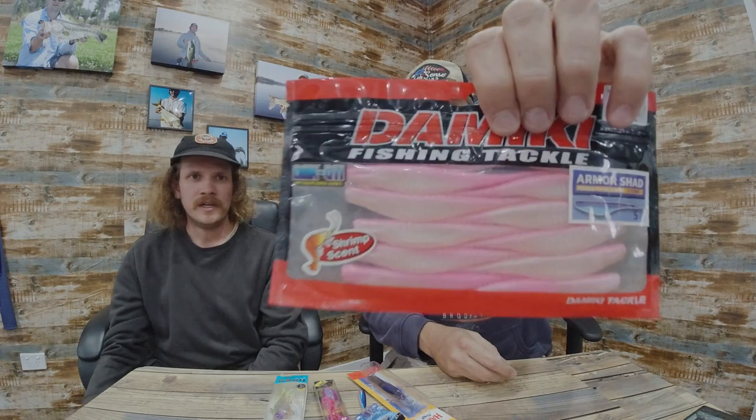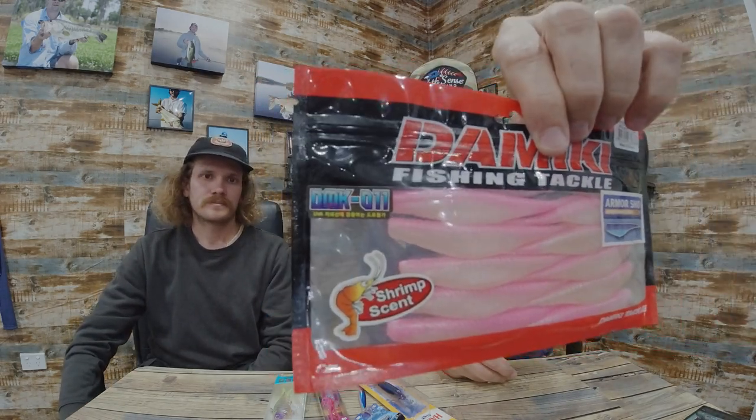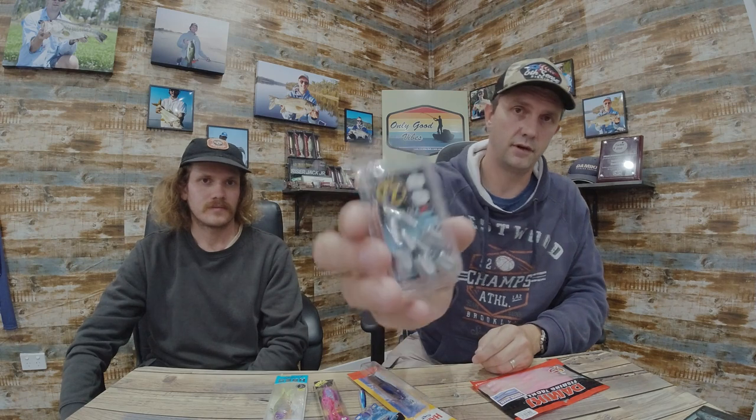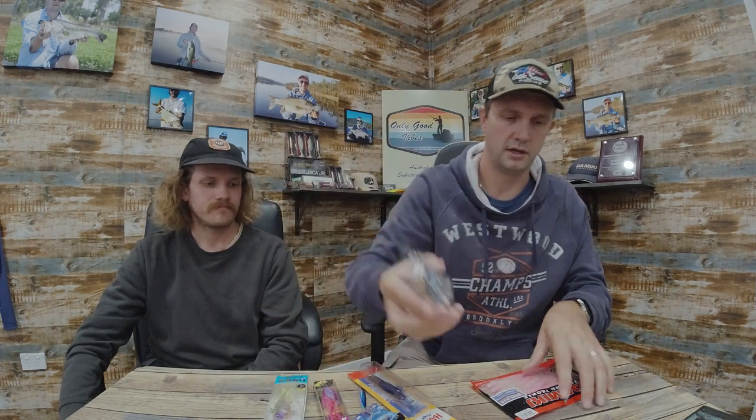Five inch, eleven in a pack, called Pink Pearl — that's from Dometi, their Armor Shad. It comes with a shrimp scent, it's pretty smelly, the fish love it. We've got jig heads to go with it — these are the half ounce fiber heavy duties, so snapper will stay pinned. These match up nicely.